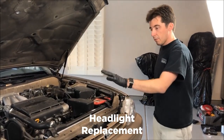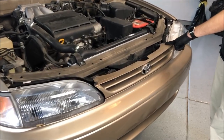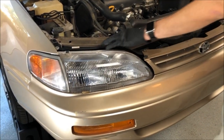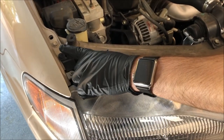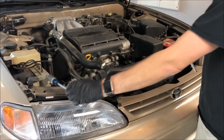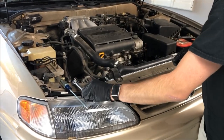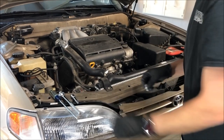Right now we're gonna start on the front headlight. In order to get that out we need to remove the following bolts: one here on top of the driver's side headlight, one on the passenger headlight, a Phillips head screw in the corner to pop the corner light out, and a 10 millimeter up here on the fender. We'll need a Phillips head screwdriver, a ratchet with an extension, and a 10 millimeter socket.